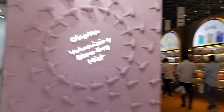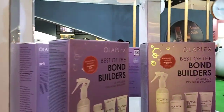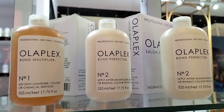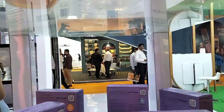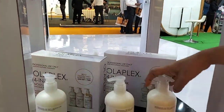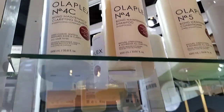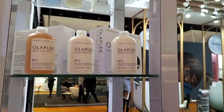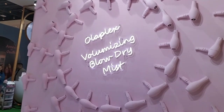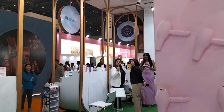I'll show you the professional range. This is Olaplex number one and two — you can use these as a standalone treatment and as an add-on also. These are in retail. These are Olaplex masks for professional use. So at the Olaplex pavilion at Cosmoprof, Olaplex works in the hair — it repairs the hair sulphur bonds and gives good strength to the hair.